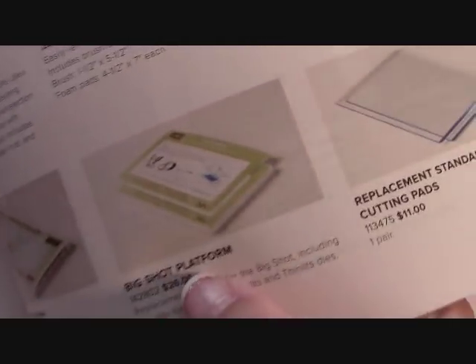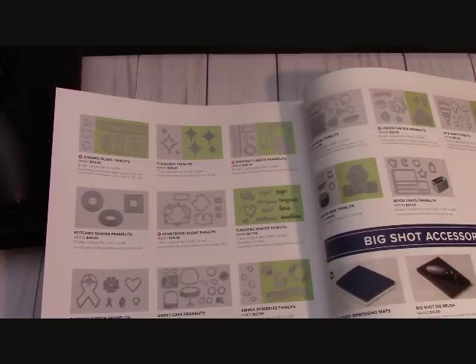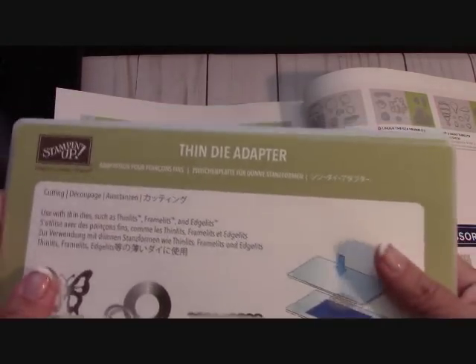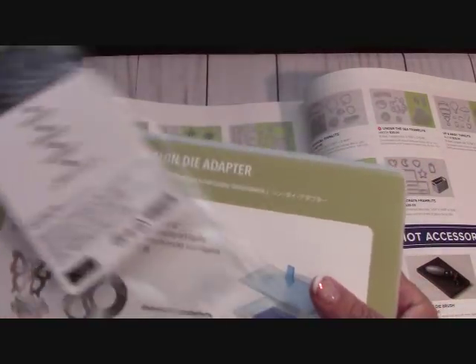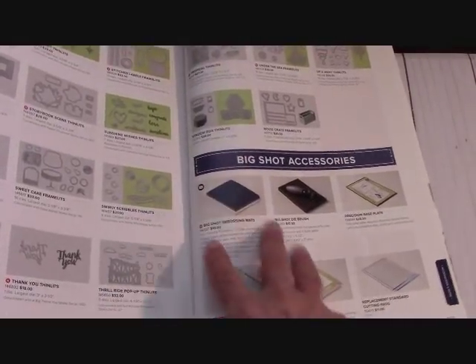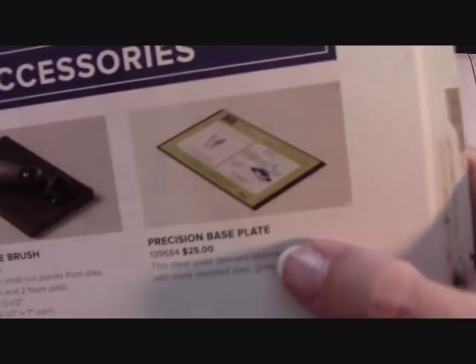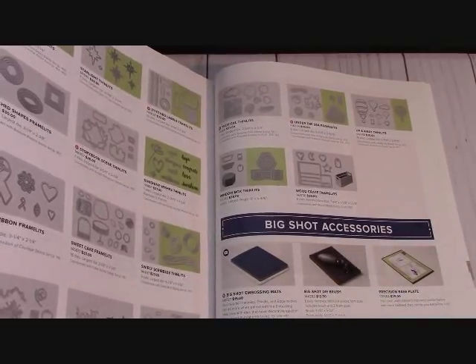When you get the Big Shot, this platform is included. And here is what it is — it is a thin die adapter. The thin die adapter and the Big Shot platform — both of these came in my bag. I just opened this. I'm switching over to the new stuff in the catalog because I realize even though my older stuff works, I can't teach you how to use the Big Shot embossing mats unless I have the proper tools. The only thing I don't have here is the precision base plate — I've seen some reviews on that and I'm a bit mixed about it. I love the way my Big Shot cuts, so I'm not going to order that.